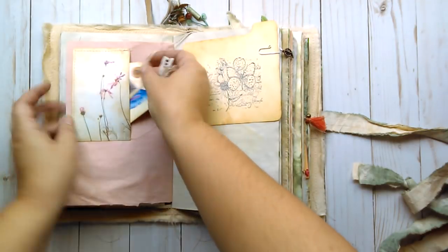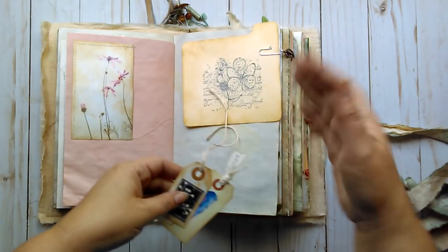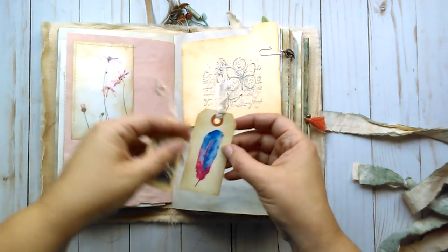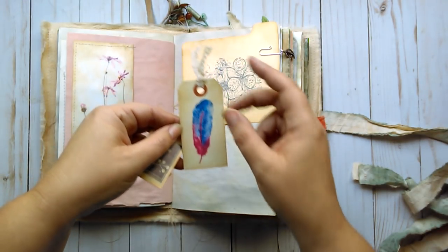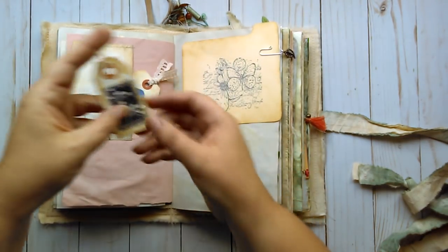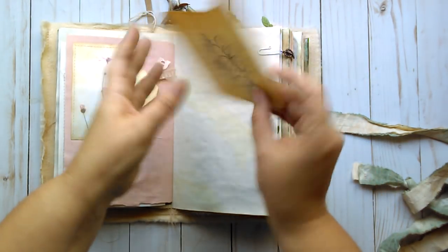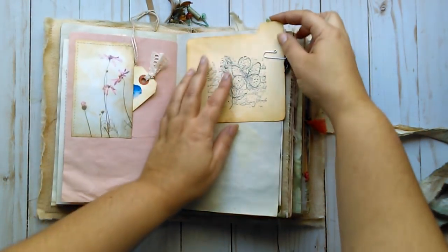Another photograph. All of the flower images in here that are printed are my own — they are my own property which I have altered, edited, and printed. Just want to put that out there. This is a print of a feather that I painted. A little bit of stamping on that tag. I made this sort of like an index card with some stamping and some lines on the back to journal. I like how that sticks up and makes a little tab. There's the leaf charm on a paper clip.